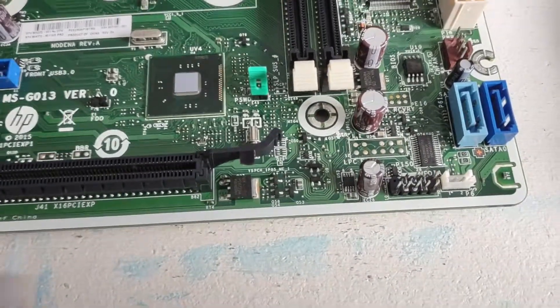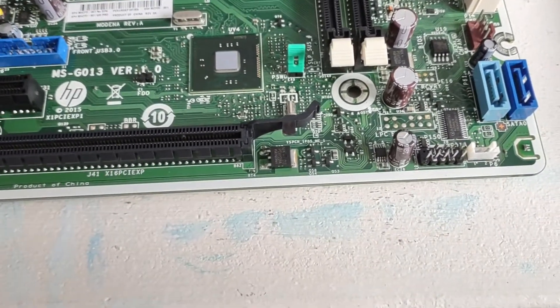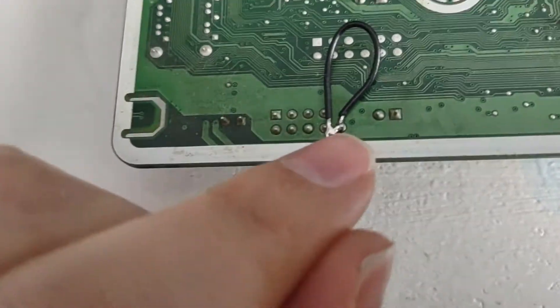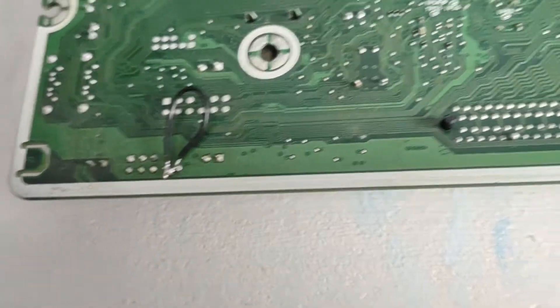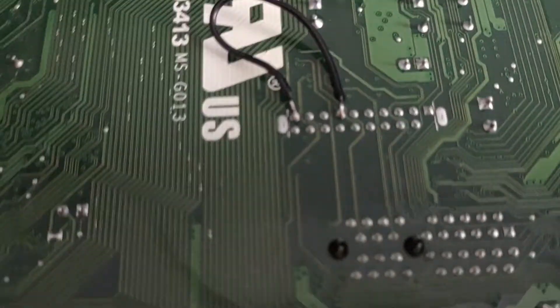If you actually want to use this header — you're plugging in a USB 2.0 front panel header or some internal USB 2.0 device — then all you need to do is solder over a jumper wire. Here you can see I just soldered a wire on the other side of the motherboard, right here, to this end and to this end. I kind of bridged that with solder, but the whole point is to jump that anyway. I used a wire because solder bridges are kind of painful to do — it's easier just to use a wire.